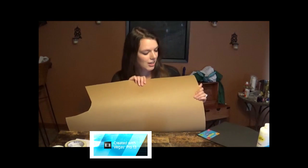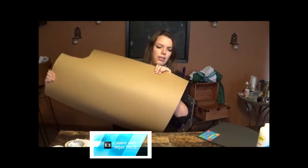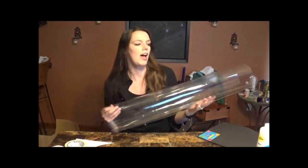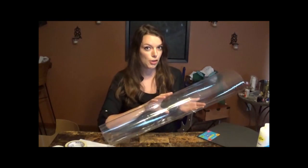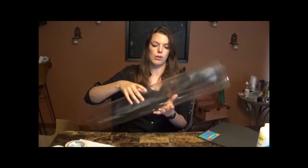I will also be using Worbla, the thermoplastic from Cosplay Supplies. This stuff is pretty boss sauce and you can use whatever scraps you have left over. I've got a pretty big sheet here to work with thankfully because I'm making all three of the stones. And of course Cosplay Supplies' new clear thermoplastic, Transpart. We're going to be using this to make the gemstone — we'll be dyeing and coloring it, making a setting out of the foam, and then covering it in Worbla, painting, and adding details.